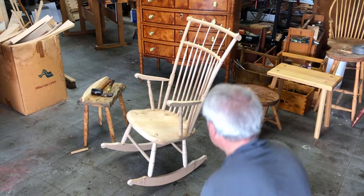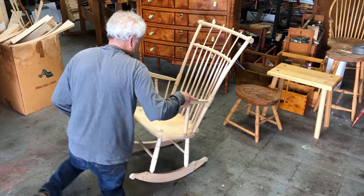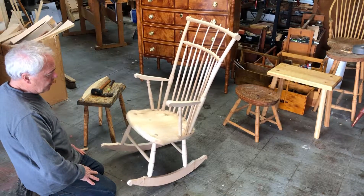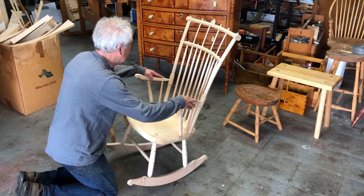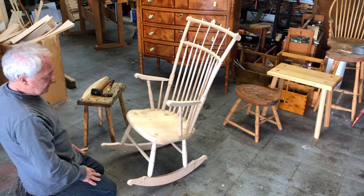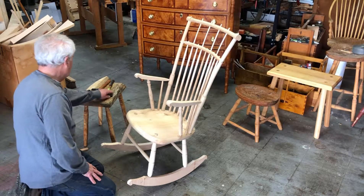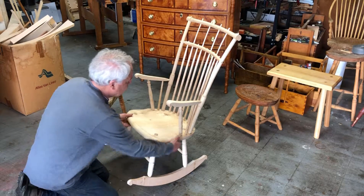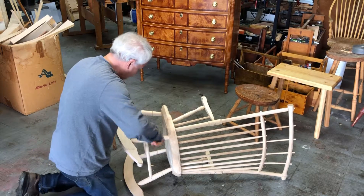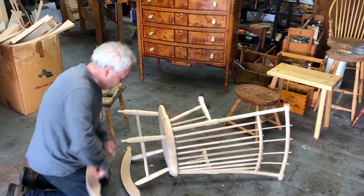This is a double rod back Windsor rocker, assembled without any glue at this point. I need to take it apart to do some more finish rounding and carving work on the arms, some rounding and smoothing on the rockers, etc. I want to go through how this is assembled, and the first thing I'll do is remove these rockers.